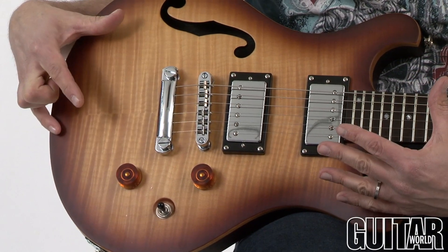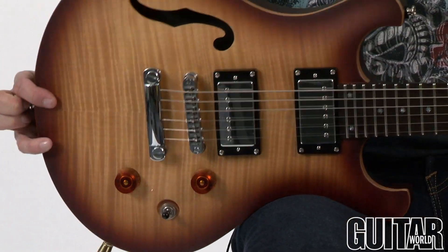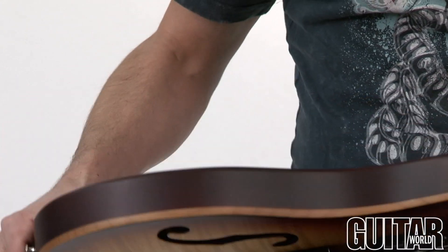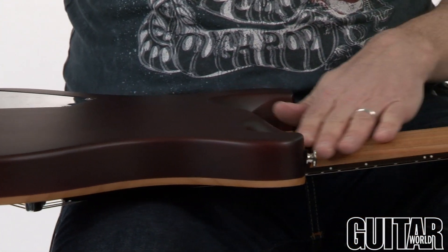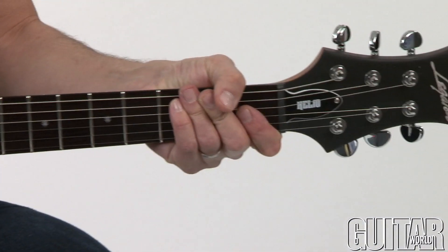We have a flame maple veneer on top and the body is joined by two slabs of mahogany, along with the set neck which is a mahogany neck. It's smooth and it's a beautiful sort of satin finish on the guitar and a perfect profile on this neck.